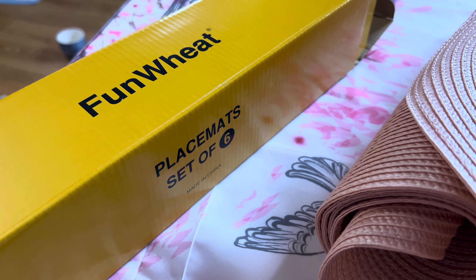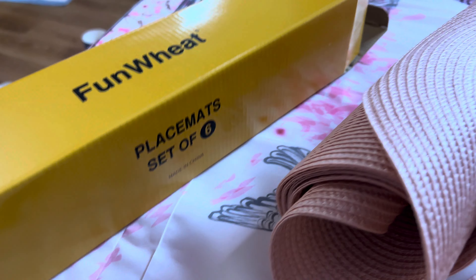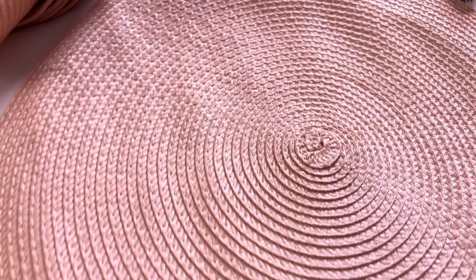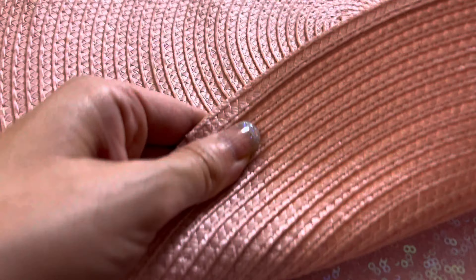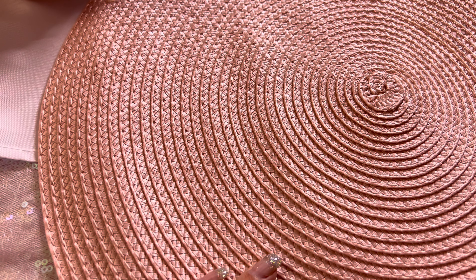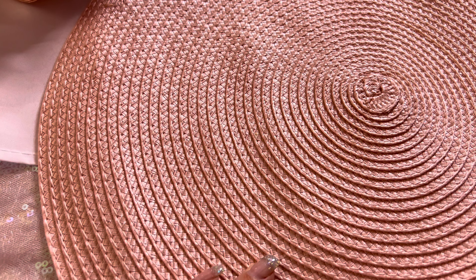This is my set of six place mats. They come in this little box, and once you lay them out they are really nice. I love the texture of these — they're made of a hundred percent high quality material, they're handmade and durable. They're 15 inches, so it's big enough for any plate or bowl.